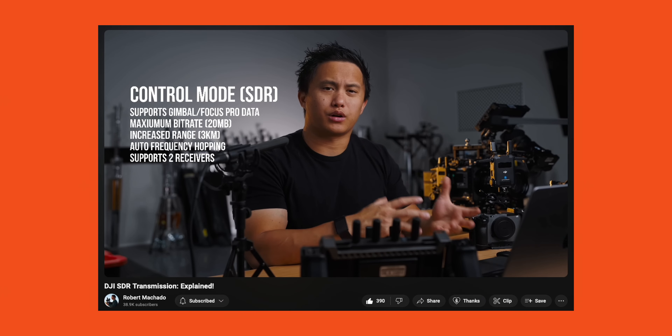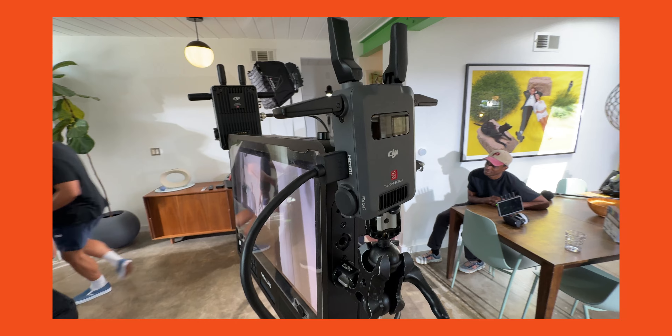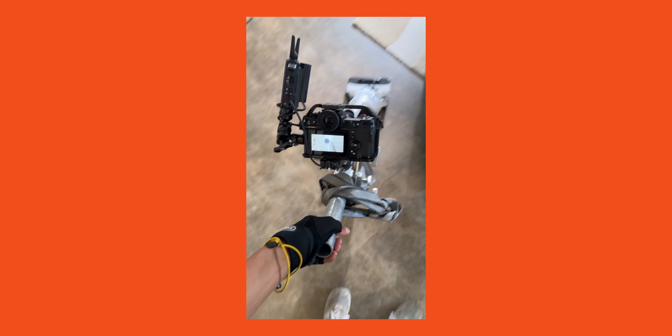Just to set some expectations, there's already a ton of videos out about testing and latency and Wi-Fi and all that stuff. I'd highly recommend watching Robert Machado's videos or Cam Mackey's videos — they do a really good job breaking down those two things. I will touch on those things, but I'm going to be talking about the experience of actually using this in a professional scene, specifically for commercial work from a DP point of view as well as a first AC point of view.